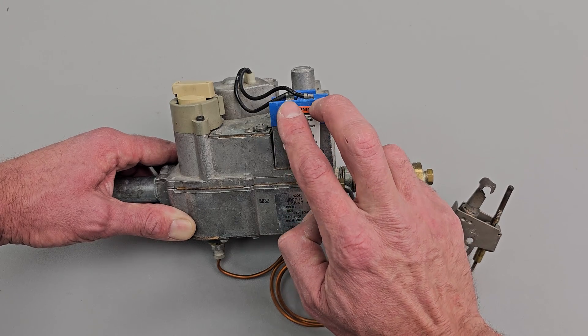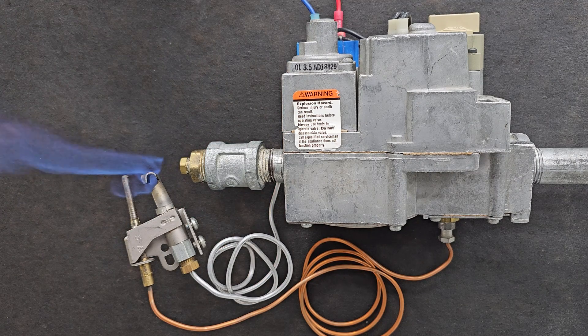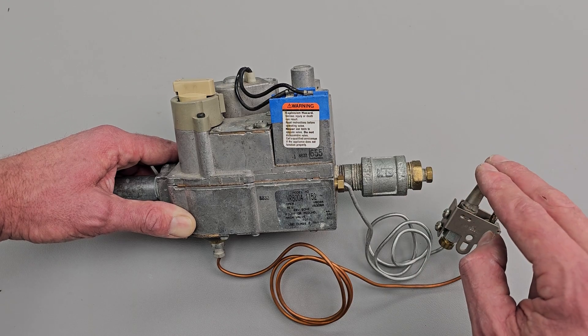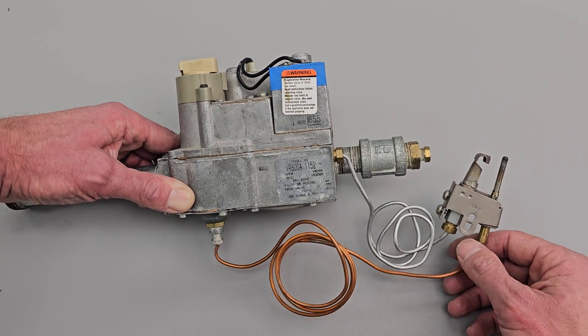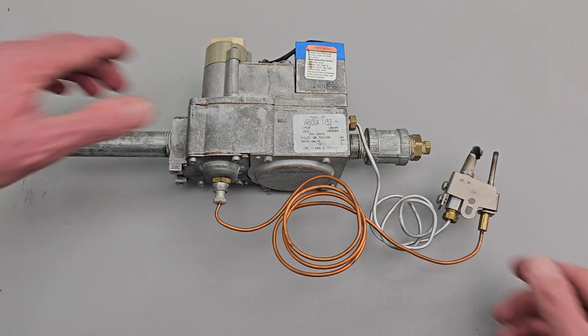Then on a call for heat, you would supply 24 volts over here to the TH and the TR to allow the main stage to open up and allow the main gas to flow through to the main burners. This was used on older gas furnaces, and then manufacturers moved on to the intermittent pilot ignition gas valve.